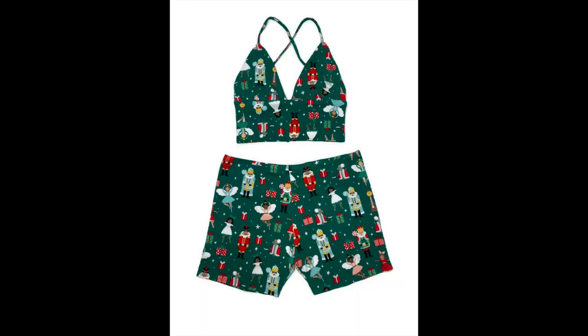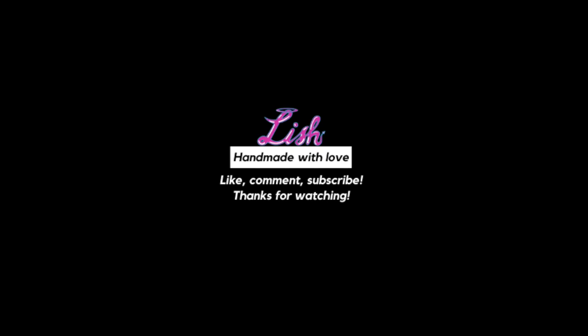And here was the final result — so cute and so comfy! By the way, I do live in South Florida so it is always warm here, which is why I prefer shorts and a tank top. I hope you guys like this tutorial. I'm definitely making another pair next year, and if you have any questions just comment them down below. As always, thanks for watching!